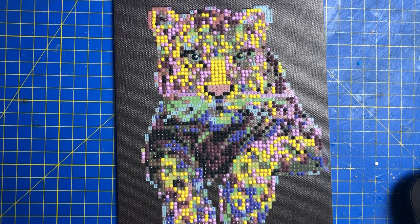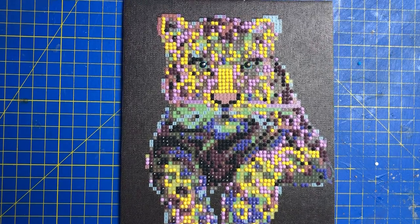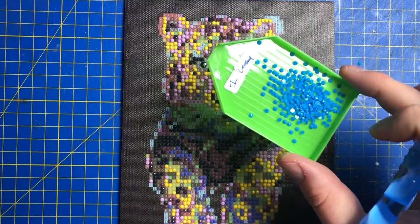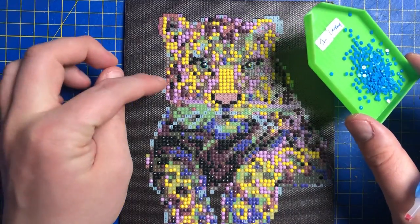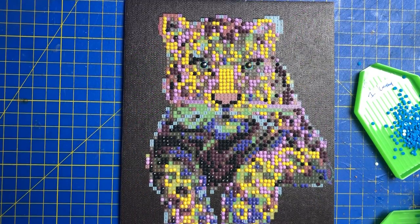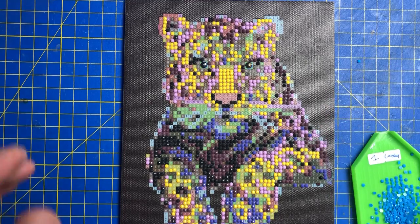Hi everyone and welcome back to diamond paintings with me, your host Mike. If you can hear running water, it's just because the washing machine's on. So today we're going to be doing the letter one, which is a slightly darker shade — this color here — and we're going to be doing the number nine.